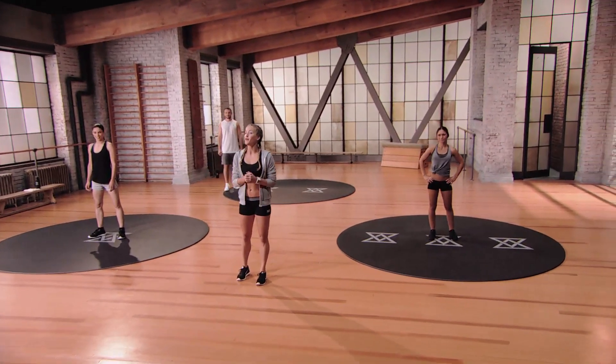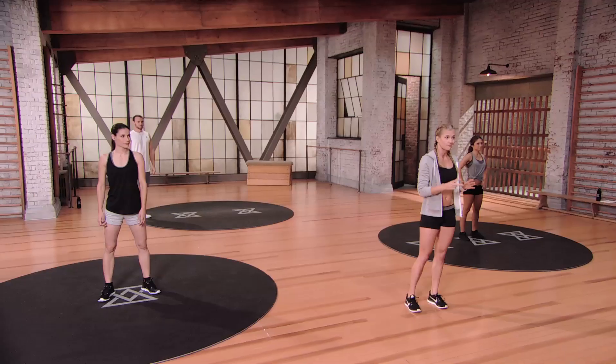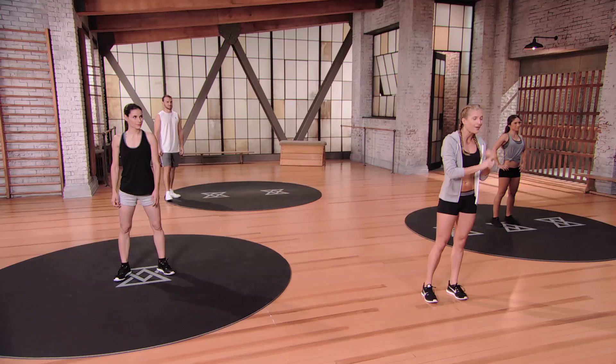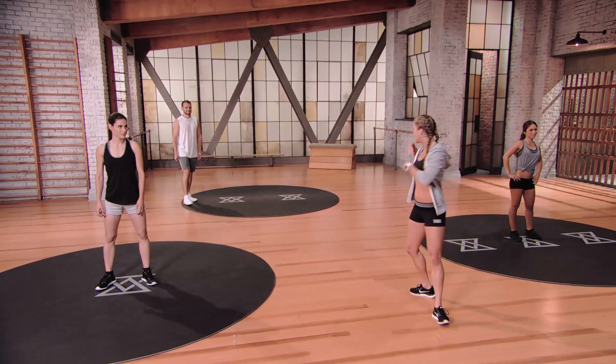Hey guys, I'm Rebecca and this is Evolve Total Sports number two. If you've done Total Sports 1, you know this is not your typical Evolve workout. You're gonna work your entire body from head to toe and you're not even gonna realize it until you hear the final buzzer go off. It is that fun. There are only two rules: give me great form and have a blast and smile. Alright, bring it in team.